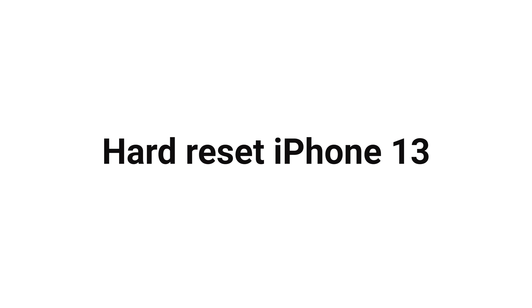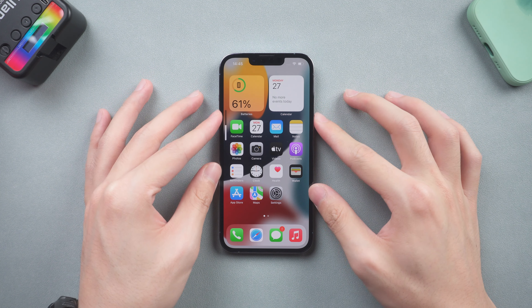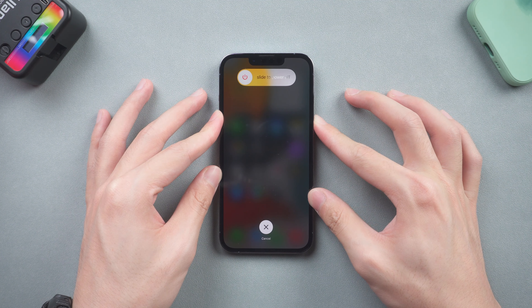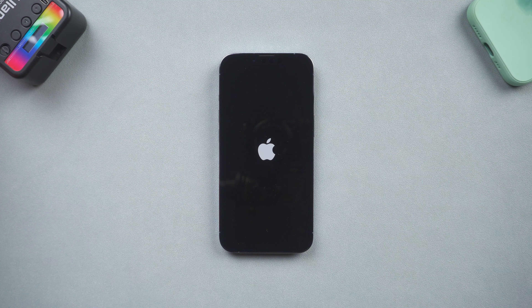Hard reset iPhone 13. Press volume up and quickly press volume down, then press and hold the power button. Wait until the Apple logo appears. Then you have completed the hard reset.